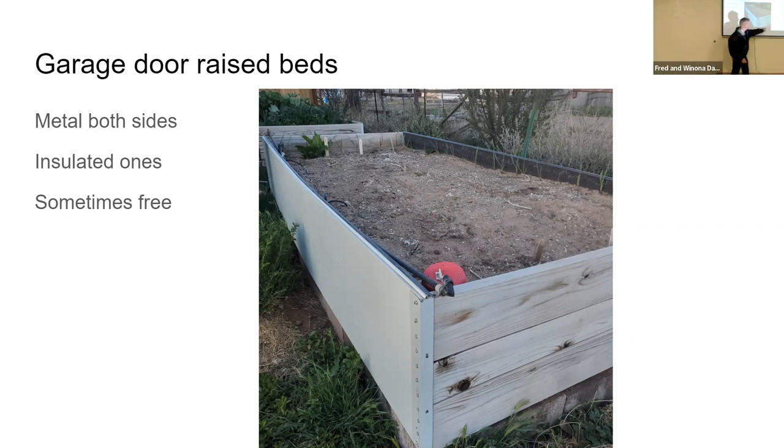I turned cinder blocks on their side underneath to get it up eight more inches — it was two feet and I wanted it two foot eight so I wasn't bending over. Whatever you're going to put into it, realize that compost of any kind — horse manure, whatever it is — is going to compress down. You're going to have to add to it the second year. With all the horses and other options around here, see what options you can find.